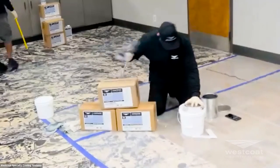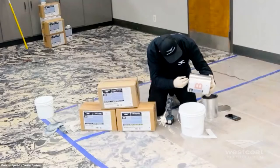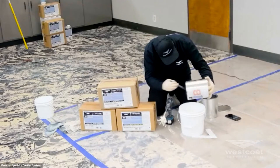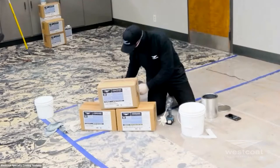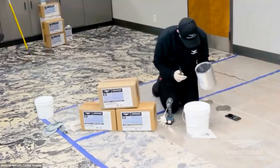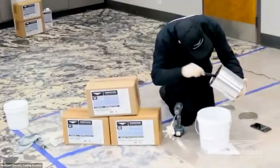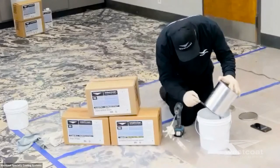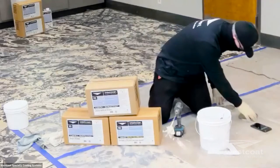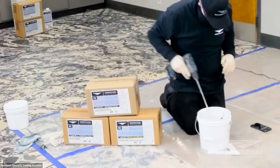Mike is going ahead and properly adding part B first. Any time you're taking multiple batches or multiple products, you always want to consider what's called boxing your part A's. This is a helpful tool if you have multiple batches or a large project — you take all of your part A's and combine them together to ensure there are no inconsistencies. This is true with metallic epoxies and also with 100% solids epoxies like the EC34. Mike's now getting all of the contents out of the EC38 part A can. Pre-mixing your part A's, where you may have your color, ensures consistent pigment distribution.